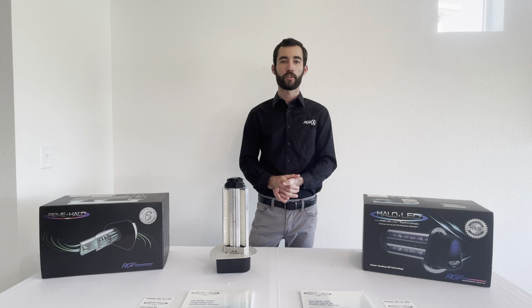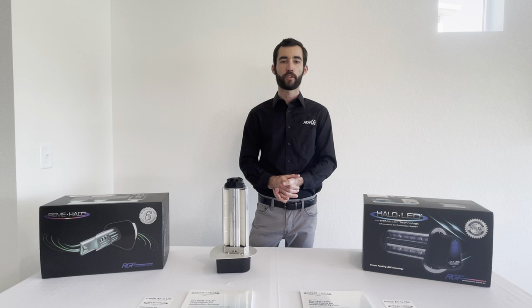Here at RGF, we like to say: clean air is life — give us an opportunity to protect yours. Thank you.